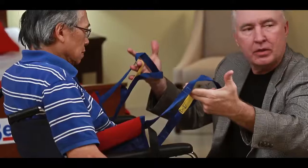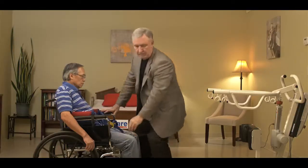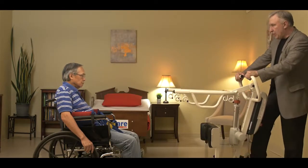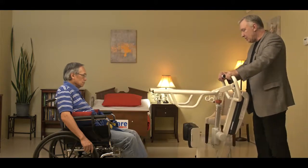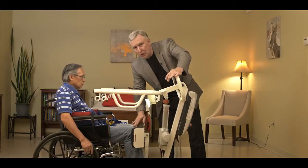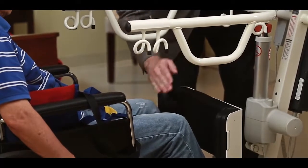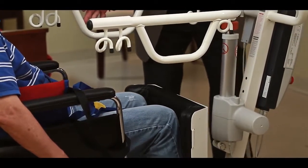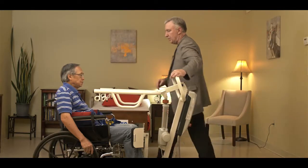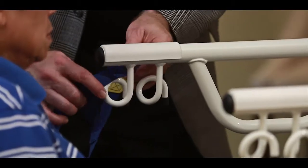Tighten it so it's nice and secure around the patient's waist. Now make sure you have access to the sets of loops on the support vest. The next step: bring our sit-to-stand SA product up to the patient, open up the base, put the feet on the platform, and bring the knee brace as close as you can to the patient's knees. If needed, adjust the knee brace in and out, up and down so it's in the right spot. Then lock the wheels and connect the loops on the vest to the hooks on the SA.